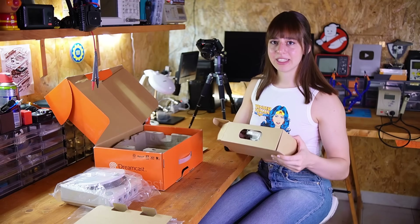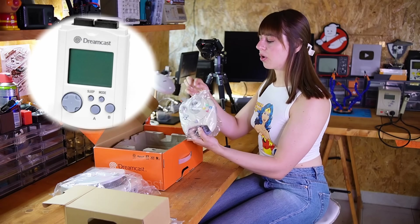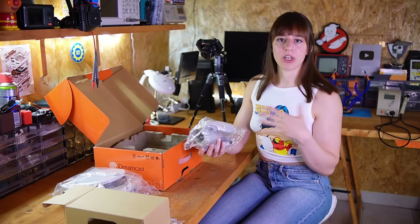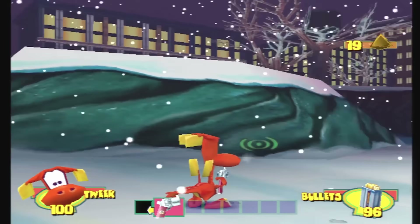Unfortunately this time I don't have the VMU, which is the little screen that you can insert over here. In some games it can offer additional information — for example I remember that in Firefighter you could see the life of the puppies that you were rescuing.